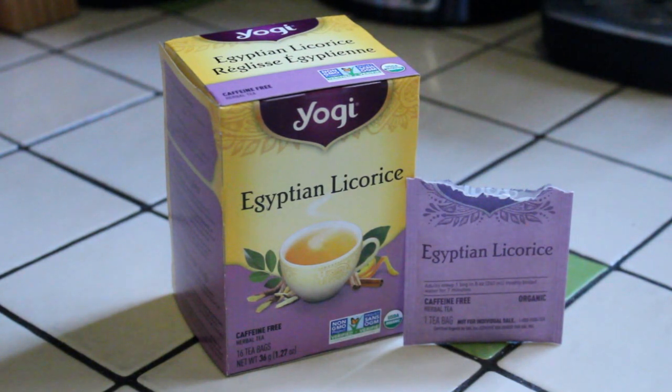That's Egyptian Licorice by Yogi Tea — give it a try. Thank you for watching; I hope you can join us again next time. Please feel free to leave a comment, give us a thumbs up, and share this video with all your tea-loving friends. If you haven't subscribed to the channel yet, please do — hit that little subscribe button in the bottom right corner. Thanks again for watching; we'll see you next time. Take care, bye bye.